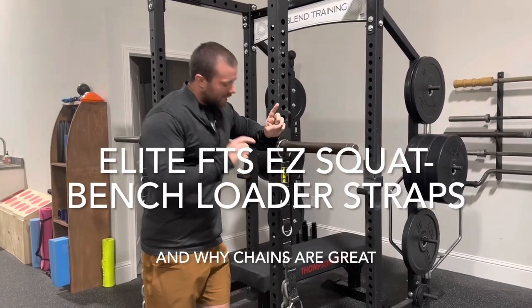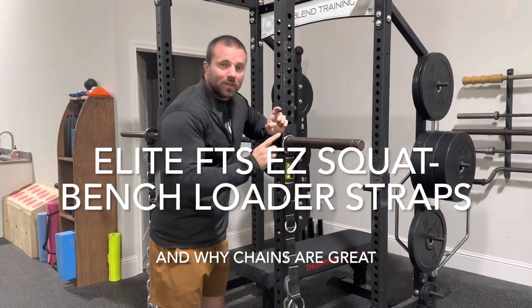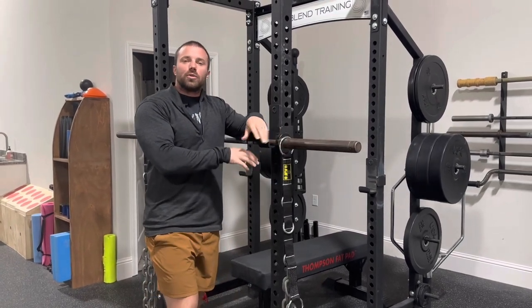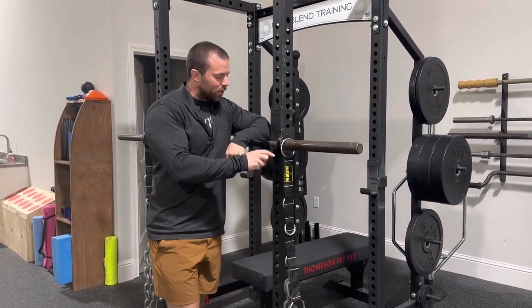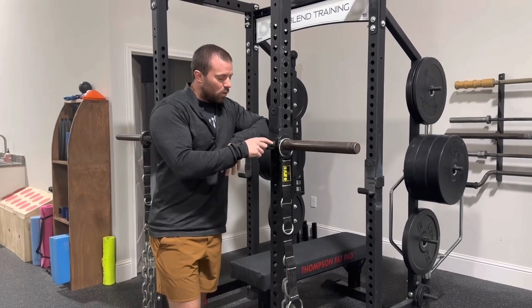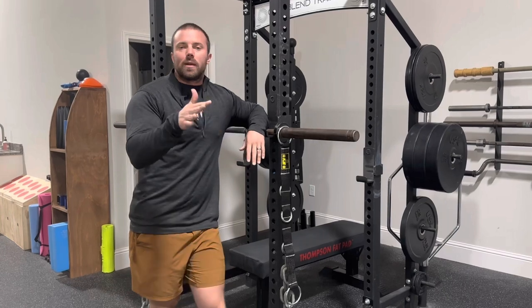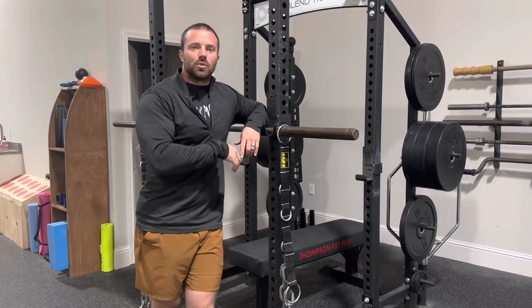Hey guys, Corey Davis here from Corblin Training and I want to show you the easy straps from Elite FTS. We just got these in and I'm really excited because I think they'll make training with chains much easier. So I'm going to talk about what these are, why I like them, how to use them, and then the different types of people I like to use chains with and why.